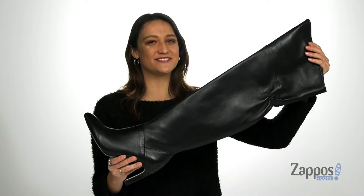Hey, all you shoppers out there, it's your girl Abigail from zappos.com and this is Kali from Franco Sarto.